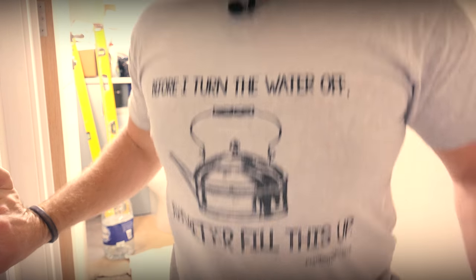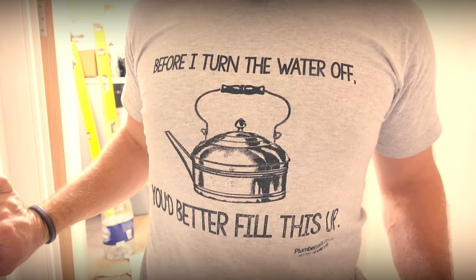By the way guys, at the end of this video you'll also have an opportunity to buy this lovely t-shirt I'm wearing right now. Isn't that beautiful? You'll also find a link at the end of the video to our plumbing disasters series which is coming back for a second season really soon. I hope you enjoy the video guys and remember to hold tight.